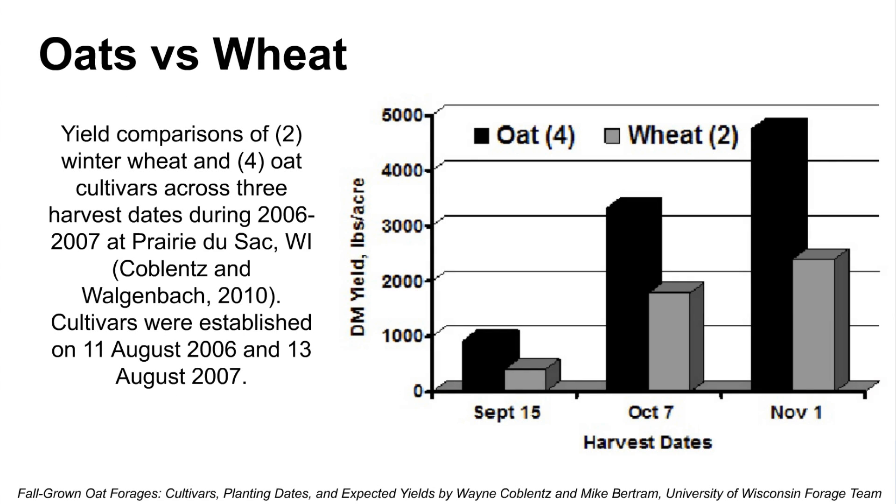Some of you may wonder why we're talking about oats — why not wheat, triticale, or barley type crops? This Wisconsin data simply shows that in a fall harvesting scenario, oats did a much better job in terms of yield per acre compared to winter wheat.